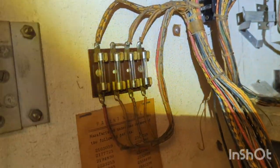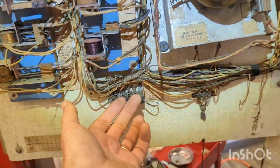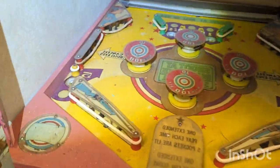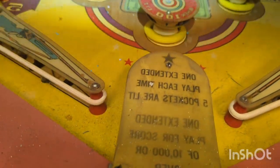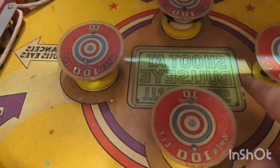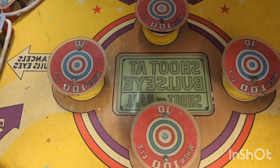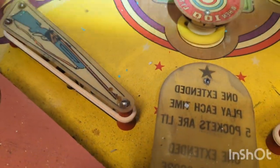Some more fuses, more Jones plugs, lots more Jones plugs, Jones jumper. And here's the bottom of the cabinet. Everything's printed in reverse because there's a mirror up there. So it says 'shoot at bullseyes' - everything's reversed because it goes through the mirror.